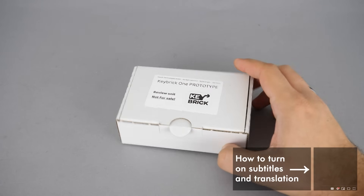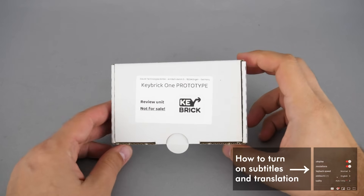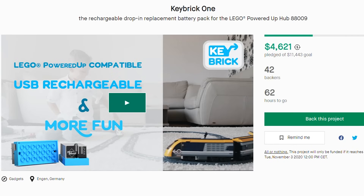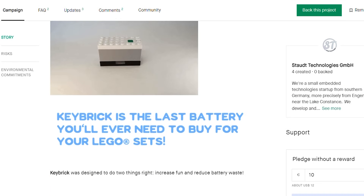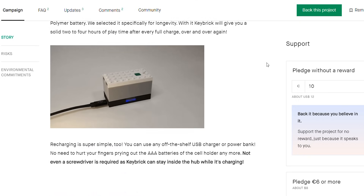What's up guys, this is Balazs from Racing Brick! In today's video I will show you a cool prototype unit that might be very useful for Powered Up users — this is Keybrick 1. Keybrick 1 has a live Kickstarter campaign which expires soon; you can check the details by clicking on the link in the top right corner or in the description.